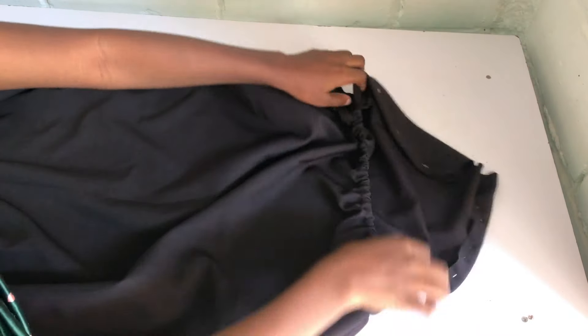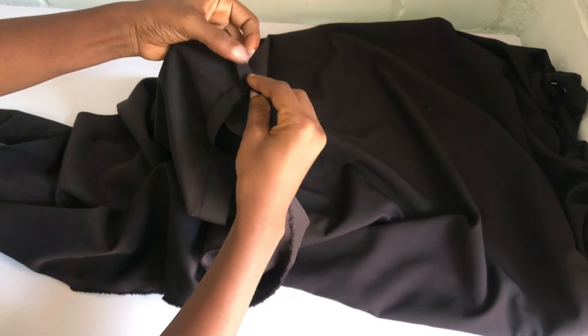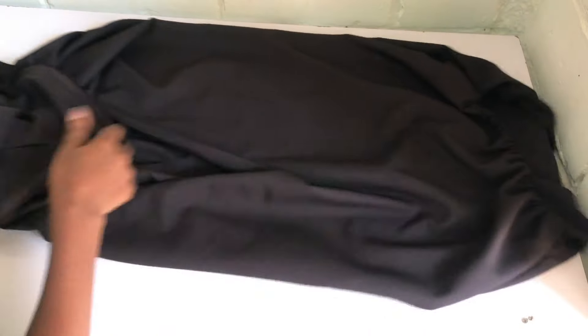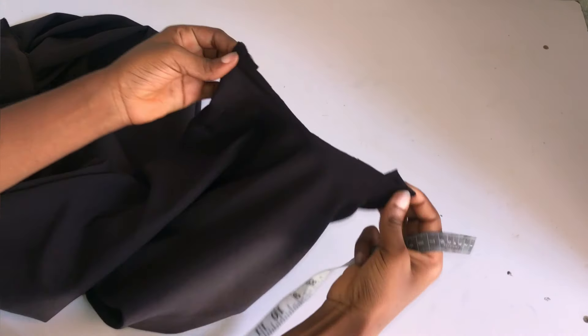After joining the front and back together, this is what it looks like on the right side. The next thing is to hem the base of the dress — you can overlock it or hem it depending on what you want, just sew all the way around. After that, I'll cut out the band for the neckline.